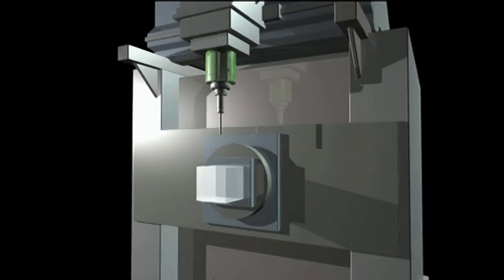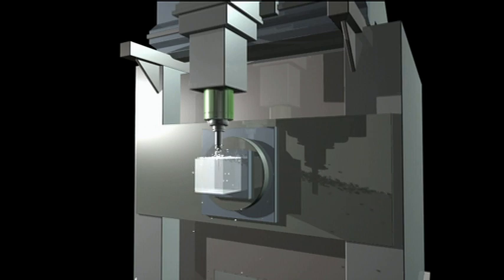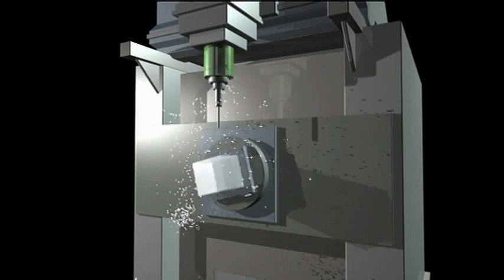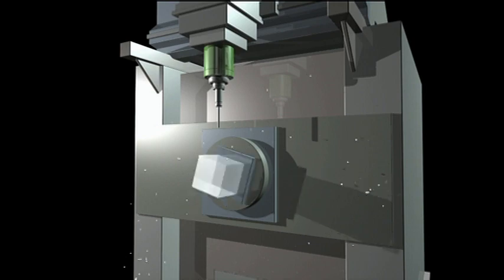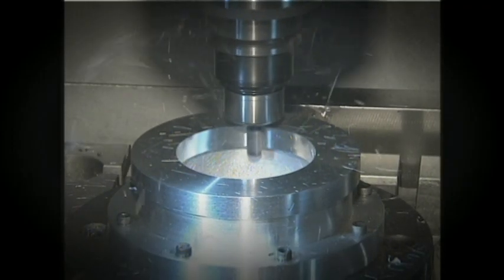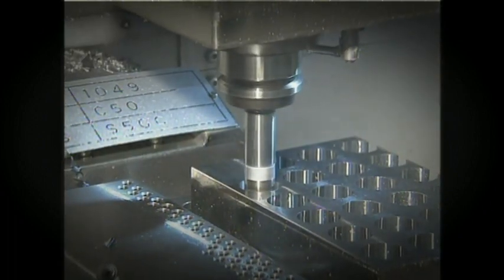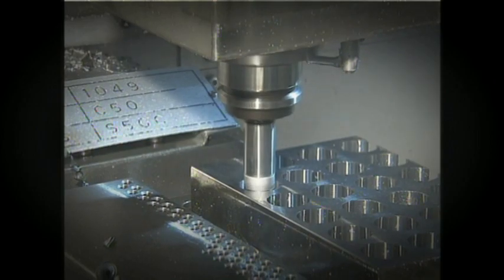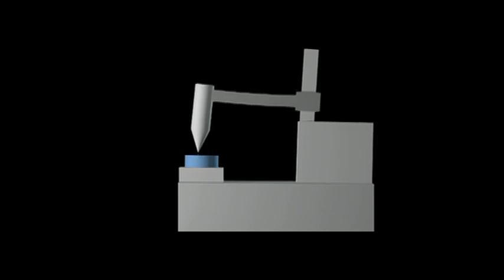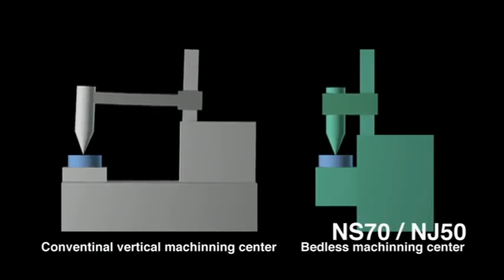The bedless design prevents chips and cutting fluid from getting on critical parts of the machine during cutting. High precision cutting can be maintained for long periods as heat produced by chips or cutting fluid has reduced effect. High rigidity is achieved by shortening the distance of power transmission from tool to work.